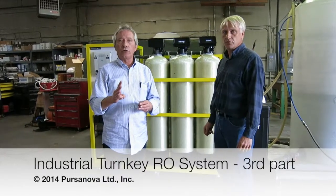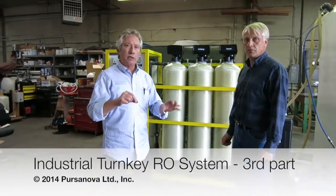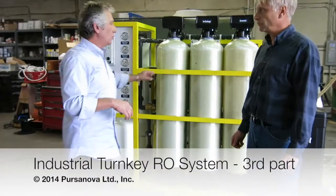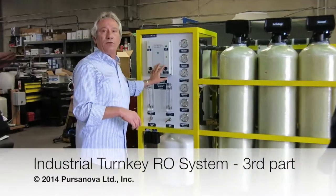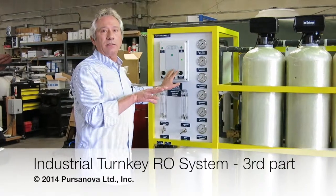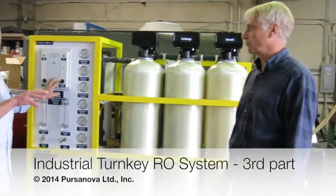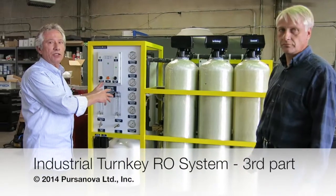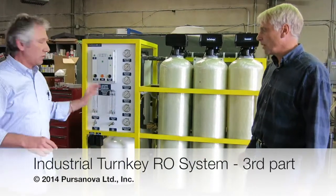This is the third part of our video. Earlier, Andy gave you an overview, and now he's going to show you how to turn on the machine for the first time. Andy is in charge of the RO division, and he knows exactly how this machine needs to be run. Andy, it's all yours.